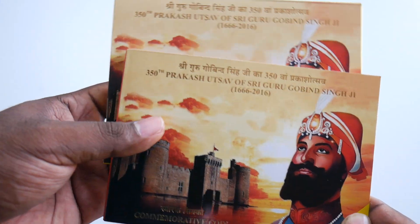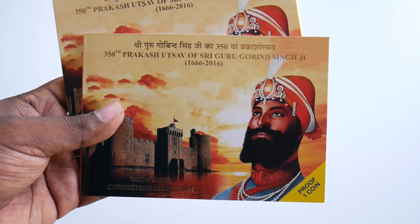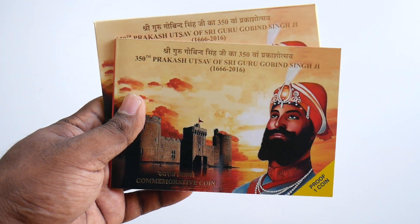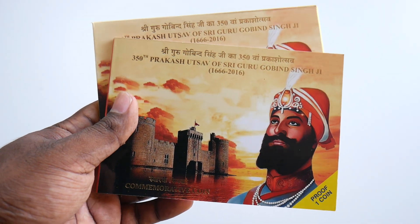This is the Prakashursal Shri Guru Gobind Singh Ji proof coin. You can buy this coin from the website banknotecoinstamp.com — it's currently available on the website and you can book with cash on delivery inside India as well.